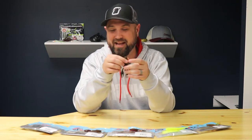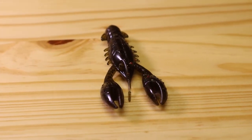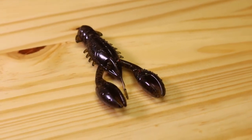First up is the Pro Craw. The TRD Craw got a ton of attention and caught them really good, so they made a big giant version of it — this is gonna get your big bite. There are obviously a lot of applications for this: it can be fished on a regular jig head just like a TRD, on the back of a jig, Texas rigged, Carolina rigged — you can do a whole bunch of different stuff with this.